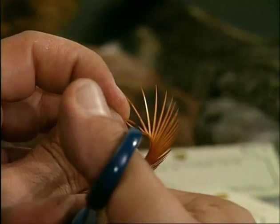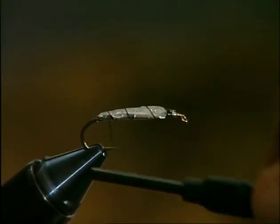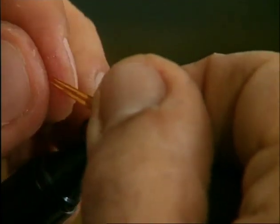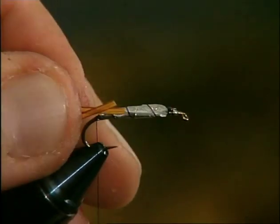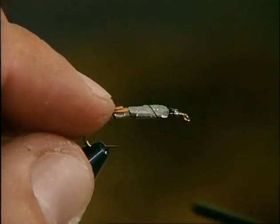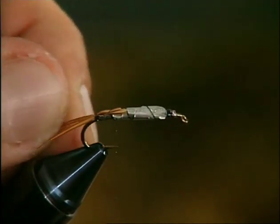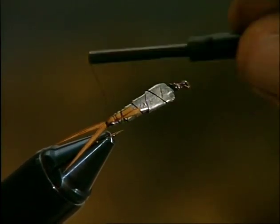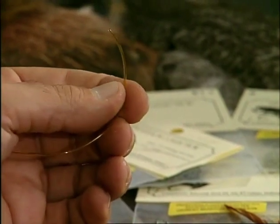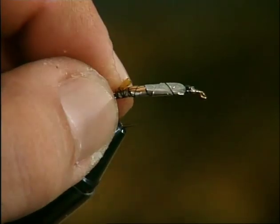The nymph's tail is made with two or three stripped fibers taken from a large goose or turkey feather. Bring the thread back to the curve in wide spirals and tie in the fibers flat-side on, slightly splayed and turned downwards. The making of the abdomen exploits the excellent qualities of liquid lace, which in this case is ochre-colored. Tie it in directly in front of the tail.